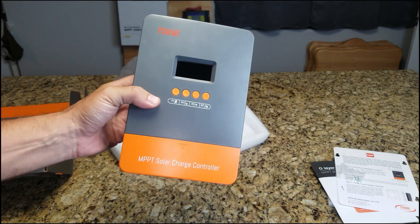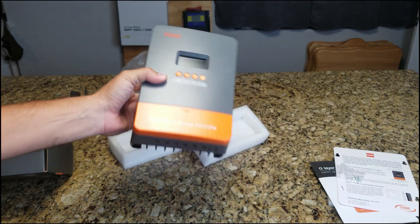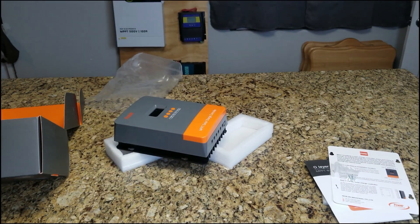If you want to see this thing being tested, check out some of my other videos. I also have some comparison videos on some different charge controllers. Thanks for checking it out today. If you want to see any other solar products or reviews, check my other videos. Thanks again.